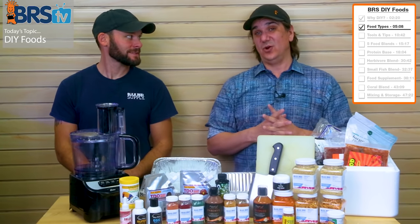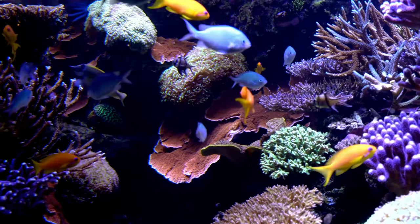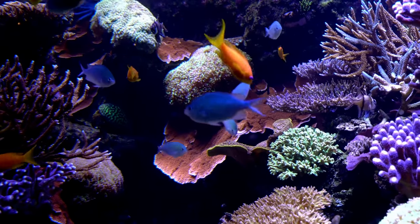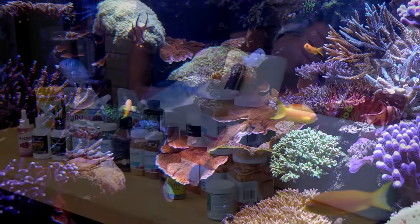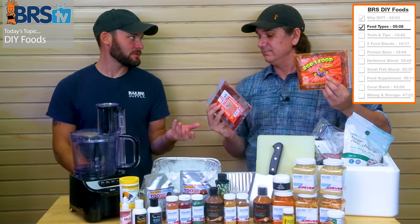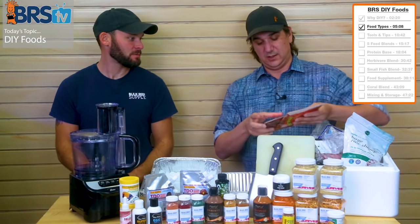It's specifically important for high energy fish like anthias — they're swimming around all day long burning energy, but you only feed once. For a fish like that, you want super high density nutrition. We also have options like this commercial food that is essentially what we're doing today, but it's already done for us — you can just buy it already prepared.